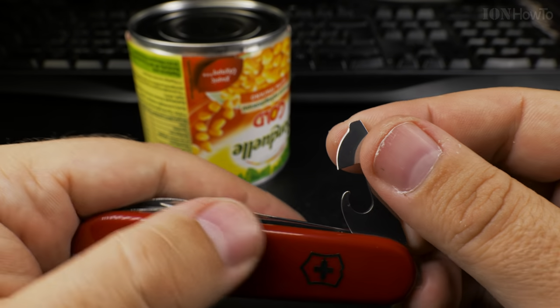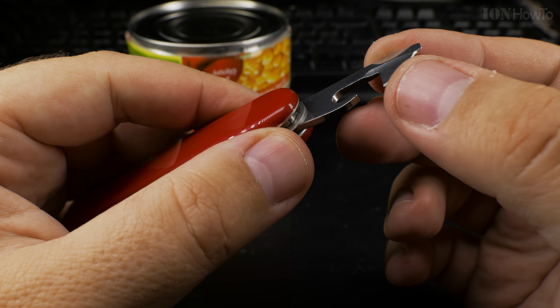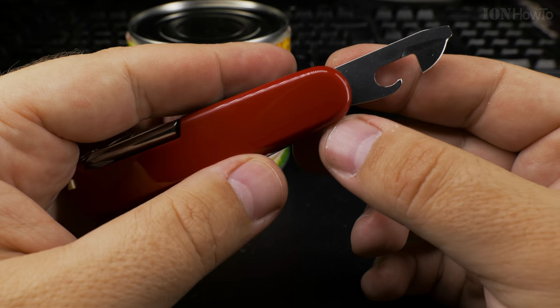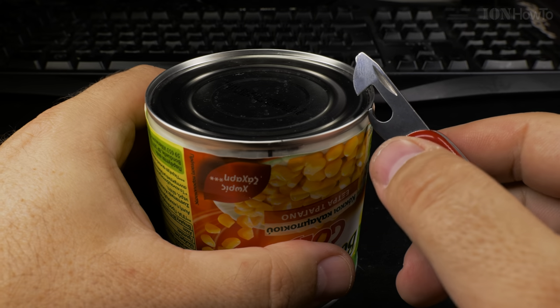The Victorinox Swiss Army knife can opener is this tool and it has a really sharp edge here — be careful with that, it's actually very sharp — and it's a screwdriver at the end. And this is how it works.